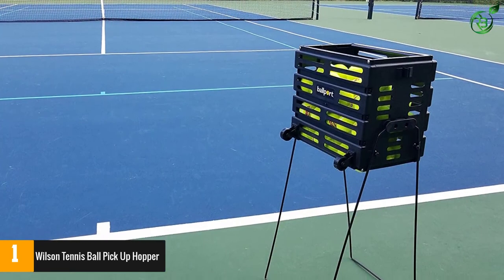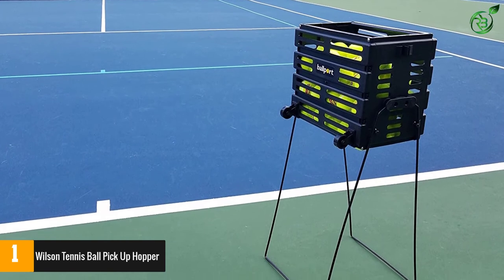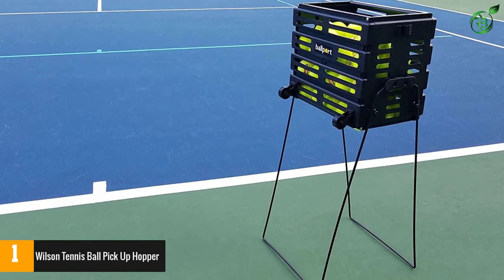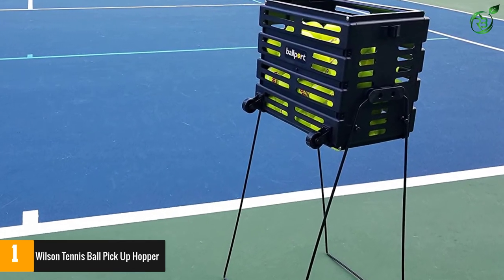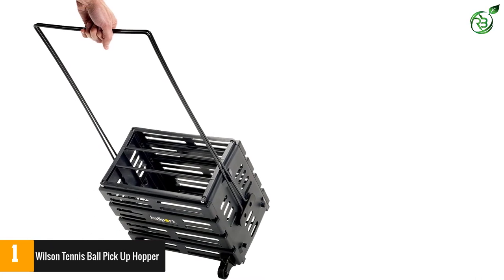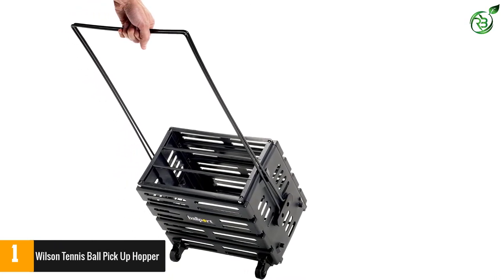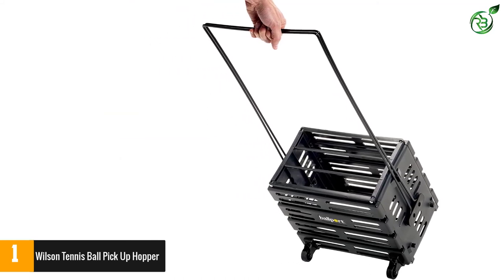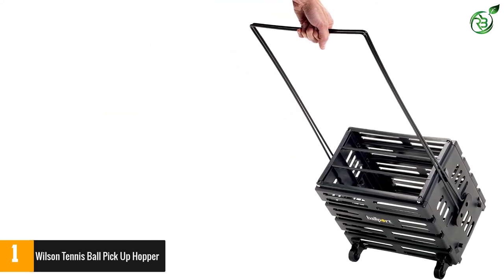Additionally, this comes from a popular brand and can be an ideal accessory when you are on court. The product makes sure that there will be easy maneuverability as it has a lightweight construction. Furthermore, it offers better convenience and has a stable construction. Moreover, it has a simple profile so that you can have an easy operation. This will also make sure that there will be secure transportation with the smart lid.